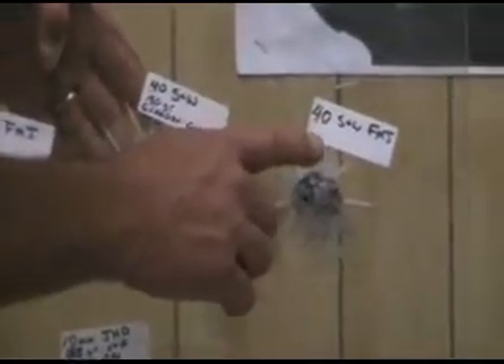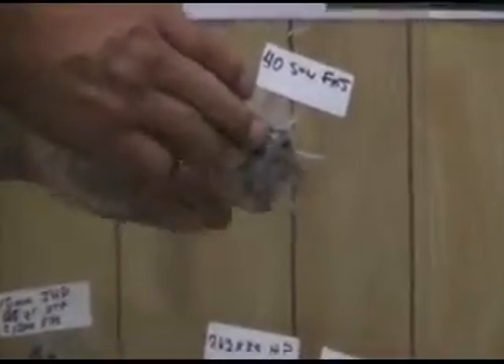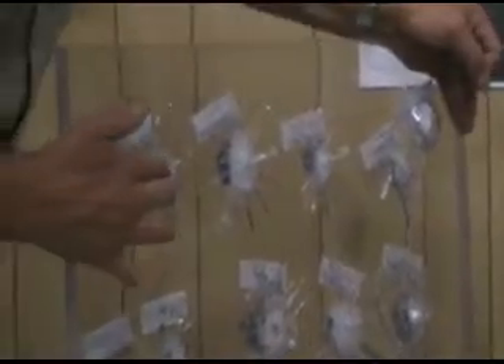.40 Smith & Wesson full metal jacket — same thing, hit and moved over a little bit, and there is a little bit of a crack on the back with a slight bulge. It needed a little more horsepower; it probably would have come out of there.